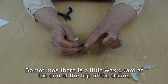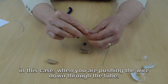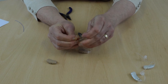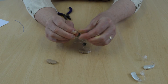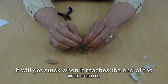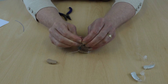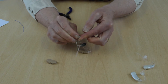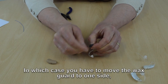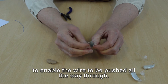Sometimes there's a little wax guard at the end of the top of the dome. In this case, when you're pushing the wire down through the tube, it will get stuck when it reaches the wax guard. You have to move the wax guard to one side to enable the wire to be pushed all the way through.